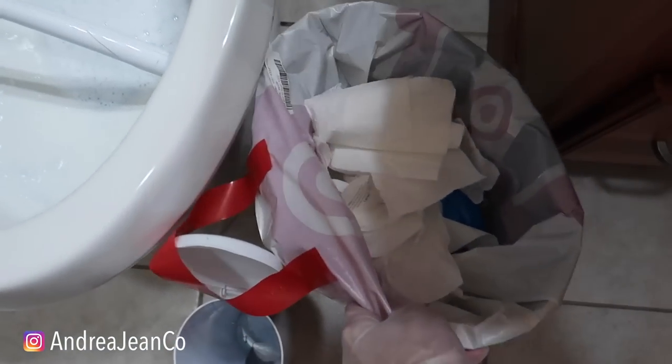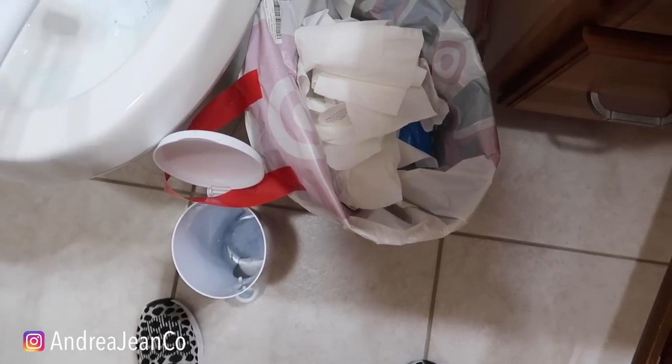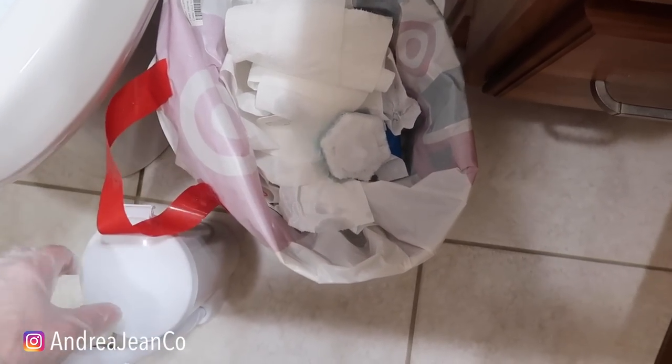I went through the instructions about how to install this thing and I can tell you anybody can install this thing. I need to take this garbage out — this is my kids' bathroom and I don't want them getting into something like that.